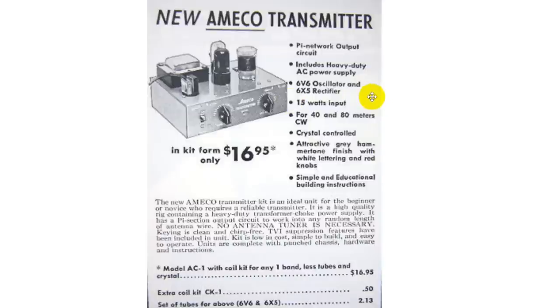It says 15 watts input. Back then, the legal limitation on ham radio was 1000 watts input — that's changed now, it's all in PEP peak envelope power out. We're probably going to expect half that at most on output. This is a CW-only transmitter. I plan to use it with a little software-defined radio, so we'll see how it goes.